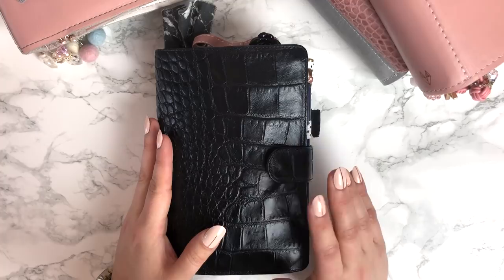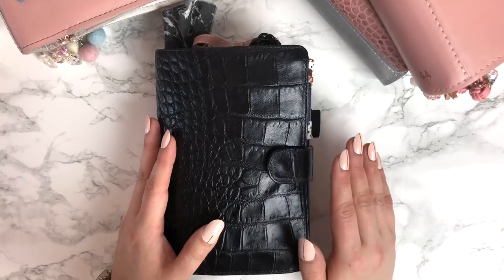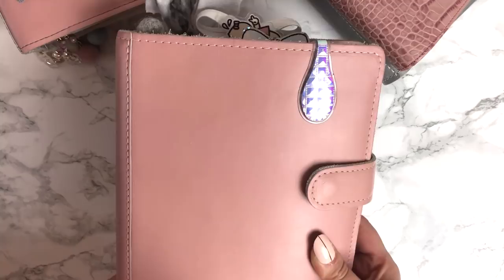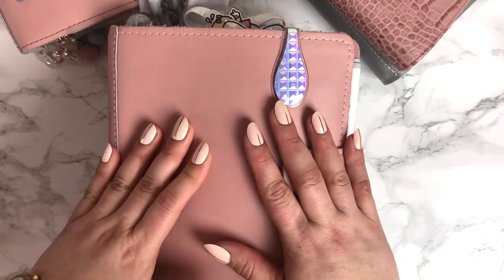My search began for a Foxy Fix in personal wide in the salt color — the white. But some of you may know that it's been a very hard planner to find, and it has been out of stock with Foxy Fix. So I decided to buy a pre-loved mochi personal wide from the B/S/T trade group on Facebook. And I have loved her. I have fallen in love with this size.